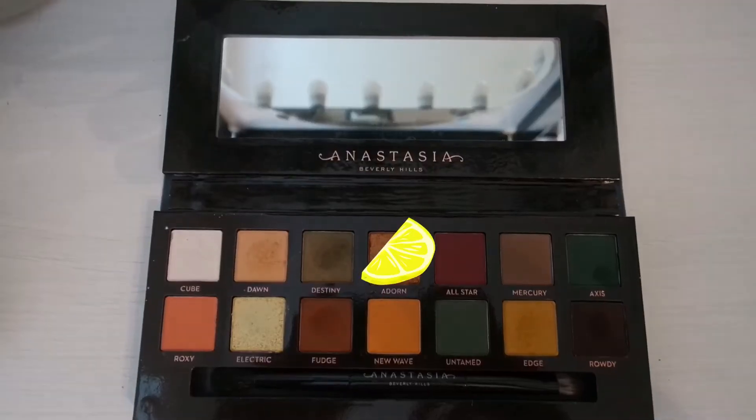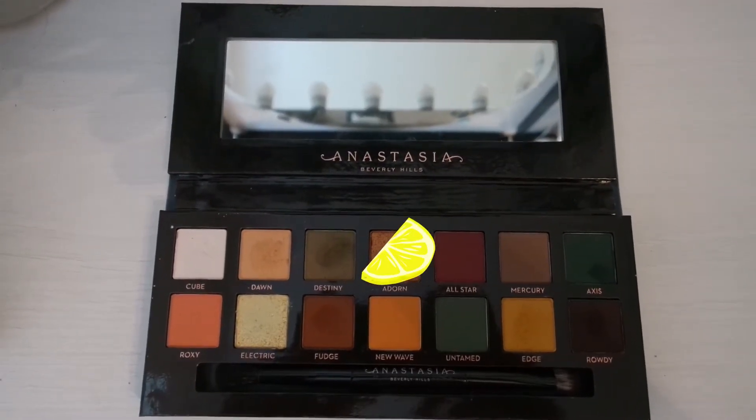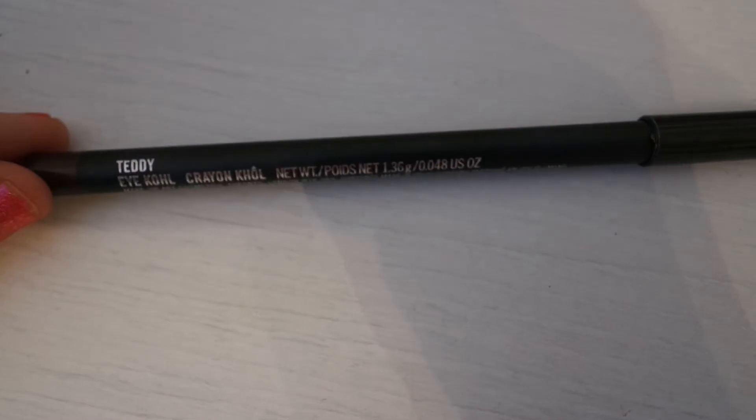I don't know what happens to my camera at this point, it just gets really dark for no good reason — apologies. We're now going in with Adorn. This is the reason I didn't really need to work Fudge in that much, because just by putting Adorn in — it has quite a lot of fallout but it works well — it just really helps to make that look really blown out and smouldery.